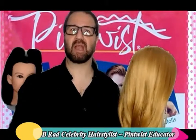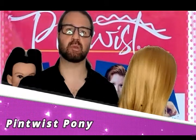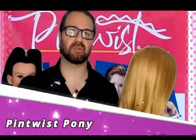Hey, it's B-Rad, celebrity hairstylist, your educator for pin twists. On today's tutorial, we're going to show you a quick and easy ponytail style that you can do in seconds. A quick tip about pin twists.